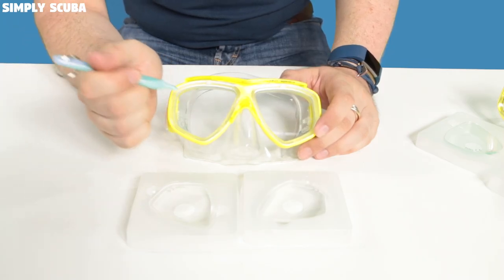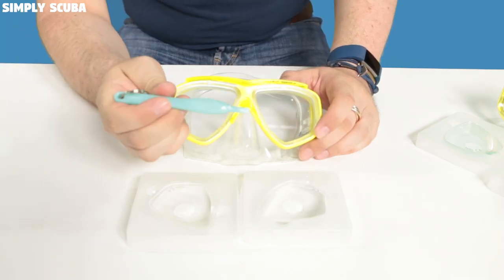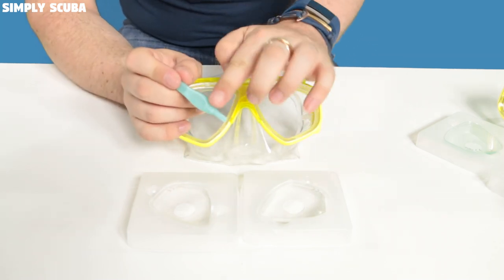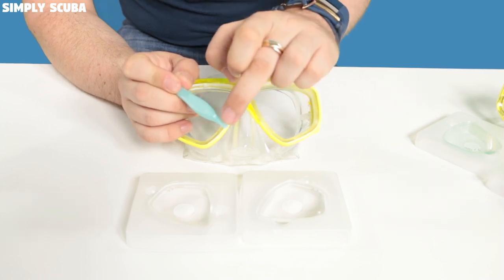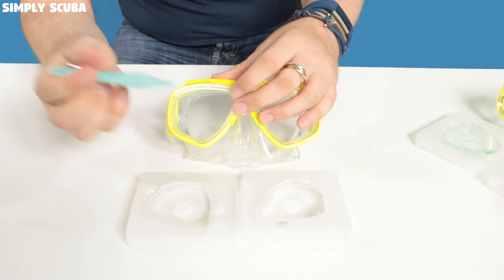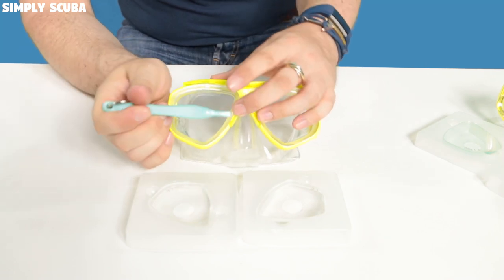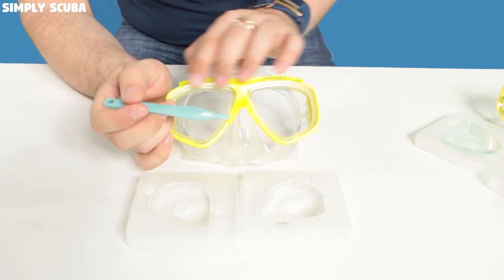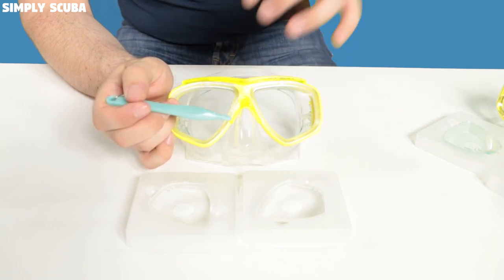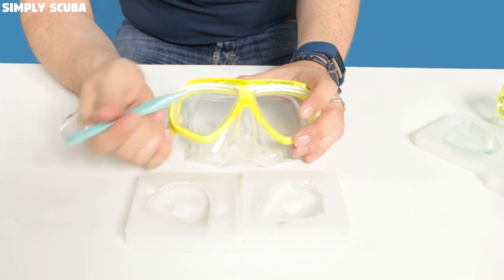Taking the lenses out is pretty simple. It's much better if you use an official Tusa tool — this is basically a plastic flathead screwdriver with a wedge on the ends, which means that if you slip you're not going to damage the mask in any way, and because it's made of the same hardness plastic you're not going to damage the plastic of your mask.